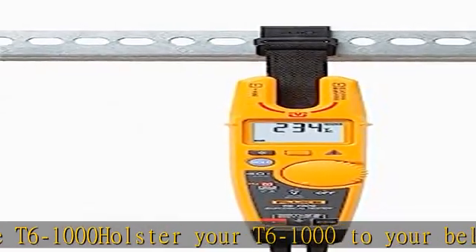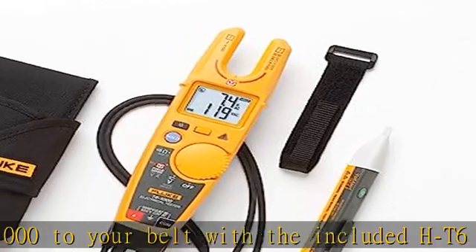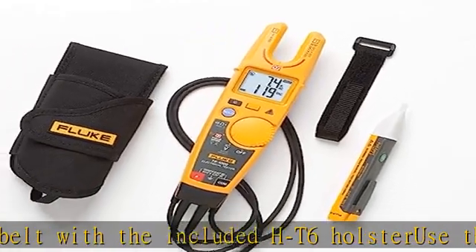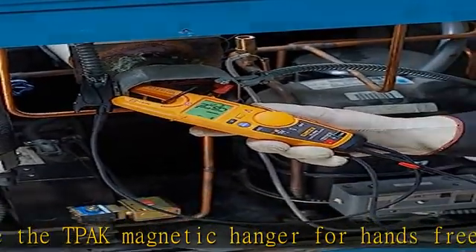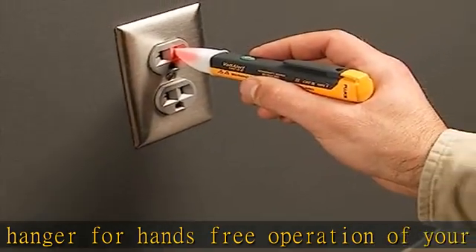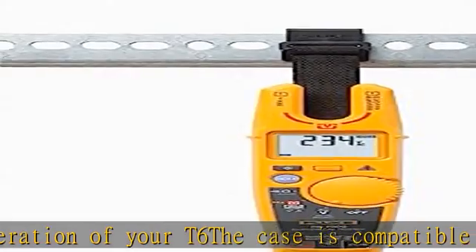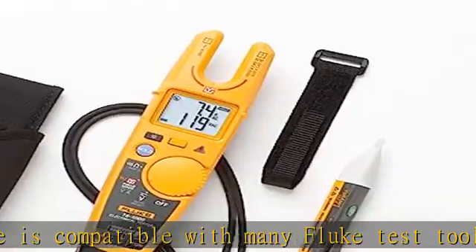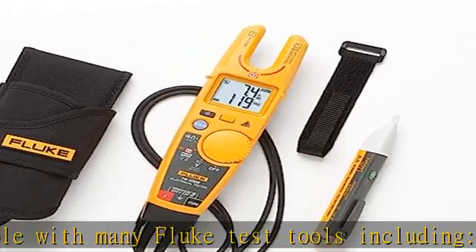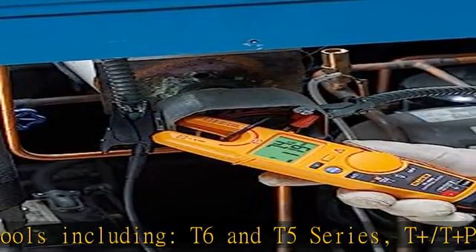The case is compatible with many Fluke test tools including T6 and T5 series, T-plus/T-N Pro, 110 series, 170 series, 233, 87V, 83V, 3000FC, 70/370FC series, 902/902FC, PRV240/PRV240FS, and 62MAX/MAX. Check the description to get this product today at the best price.